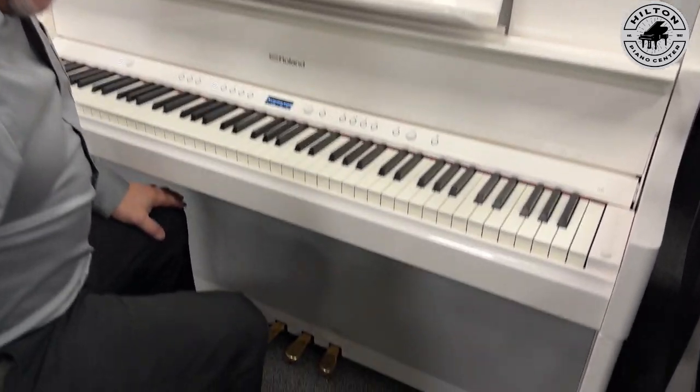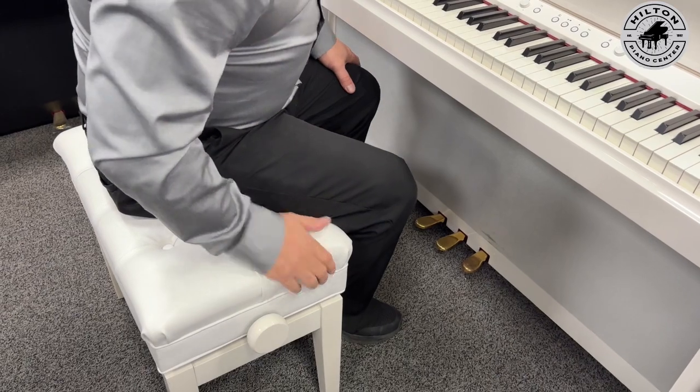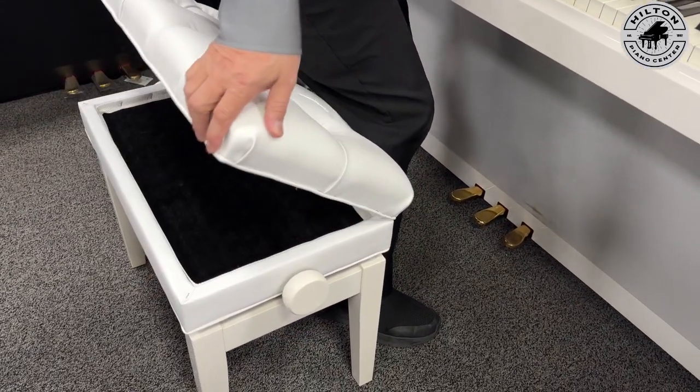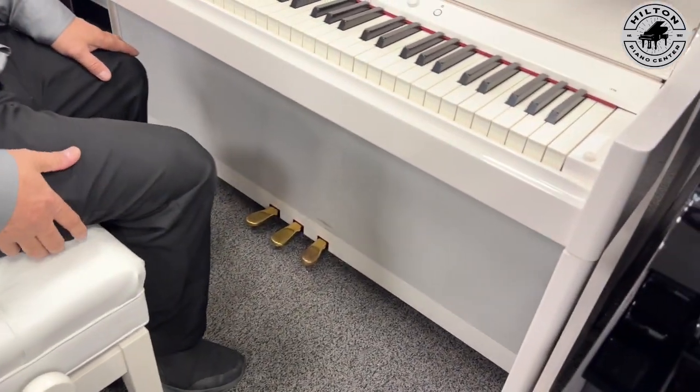Look at this bench — they give you a nice quality adjustable bench that even has storage inside if you want to store your books. So this is real quality.